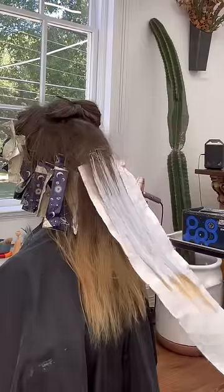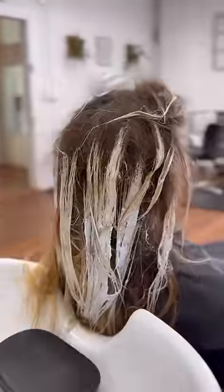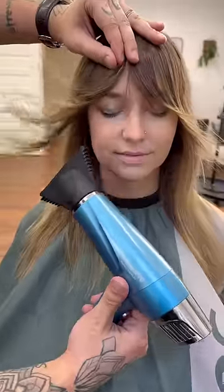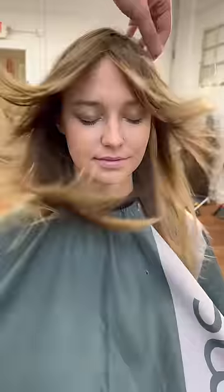A few strategically placed backcomb foils here using Silk Lift from Goldwell, really mostly rough dried and then used my fingers and some tension to get some movement and style in her fringe. This was the end result that we got when we started off looking more like this.